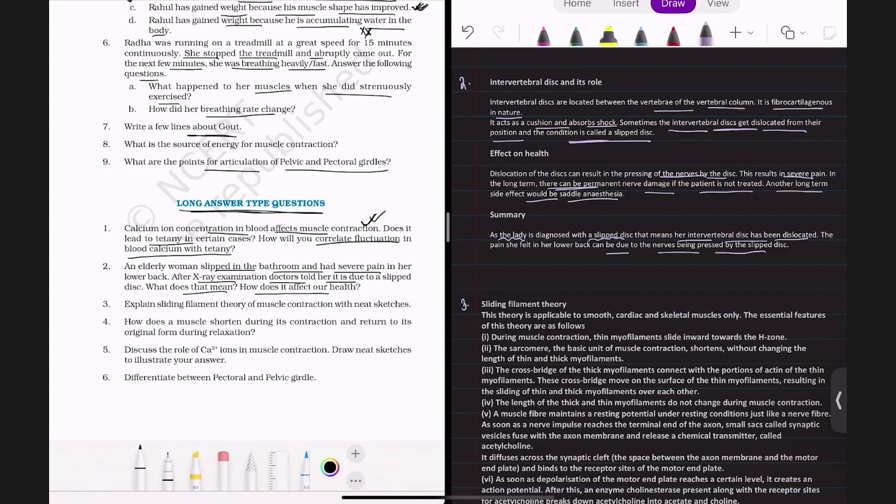Dislocation of the disc results in compression of the surrounding nerves, causing severe pain in the lower back. In the long term, there can be permanent nerve damage if the patient is not treated. Another long-term side effect is saddle anesthesia. The lady's fall may have caused dislocation of her inter-vertebral disc, which is compressing the nerves and causing her pain. Quick treatment is necessary to prevent permanent nerve damage.